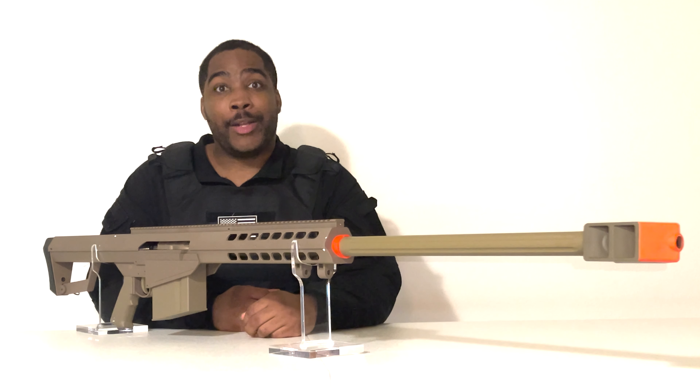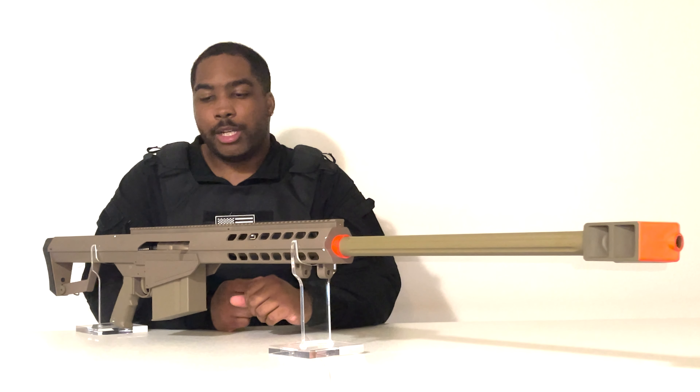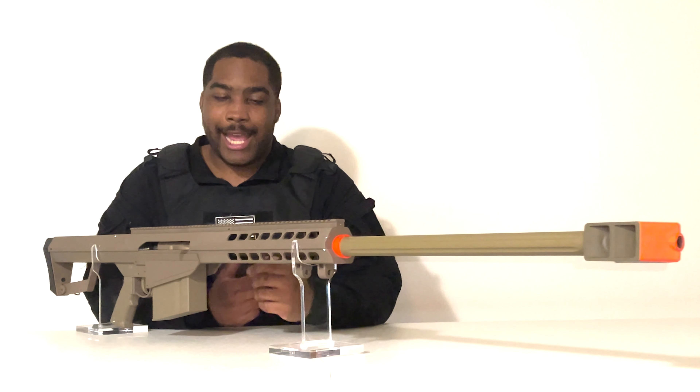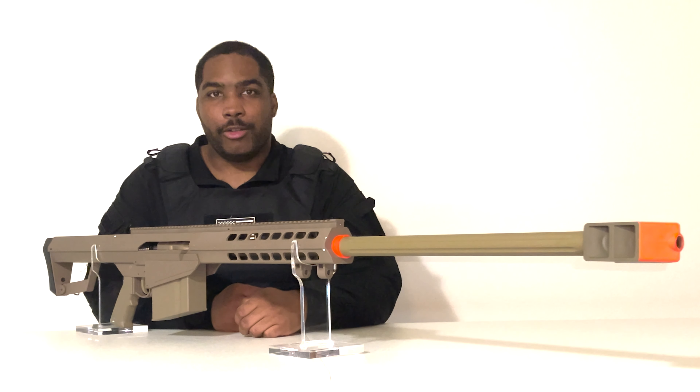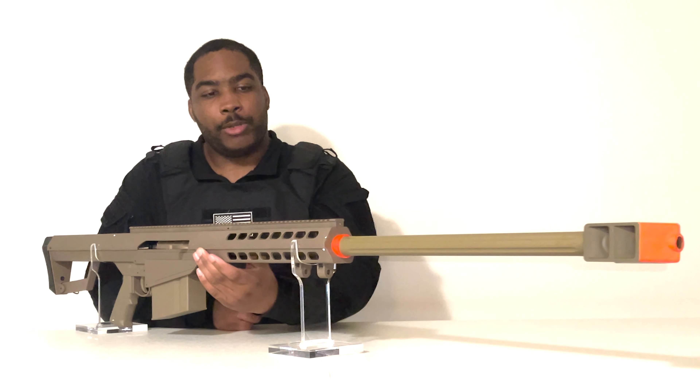If you guys want to know a little bit more about this, I'm going to leave the link in the description — you guys can go ahead and click on it. Quality-wise, it feels pretty good. The trigger and the safety seem a little loose, so there's that. But it's also a springer, so as long as you don't charge it, it ain't going to shoot. But yeah, other than that, the quality feels pretty good.